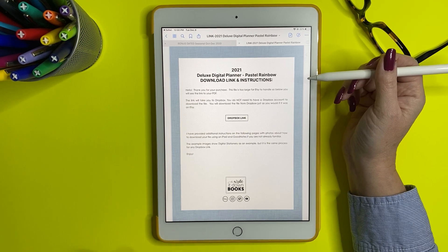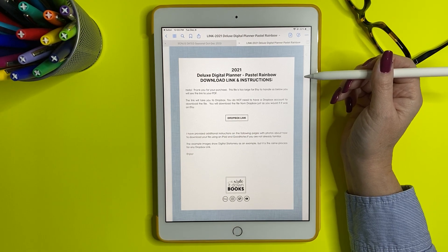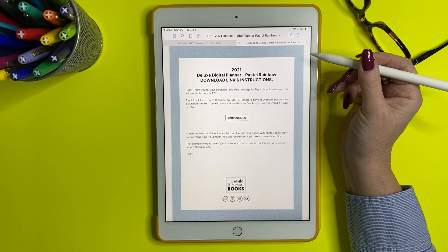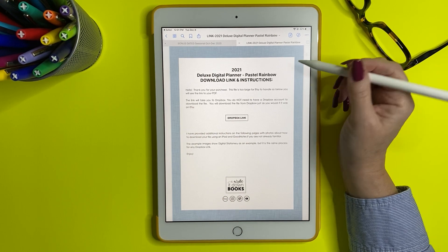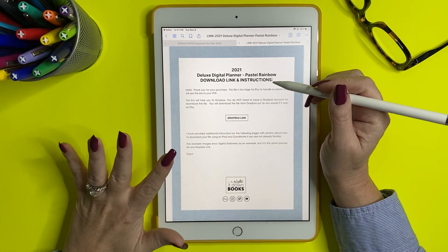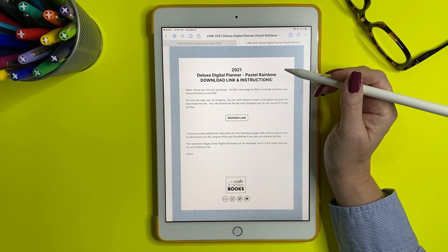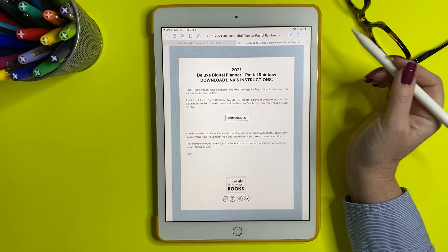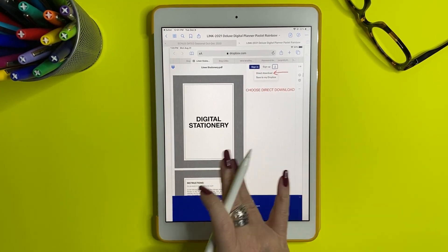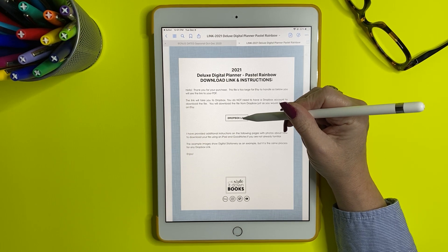I'm using my daughter's old iPad — I think it's a 7 — because she doesn't have a Dropbox account, so I wanted to show you what it looks like if you don't have Dropbox. This process works no matter what you're downloading, whether it be a planner, stickers, covers, or whatever. It's the same steps no matter what.